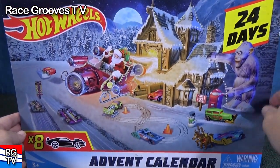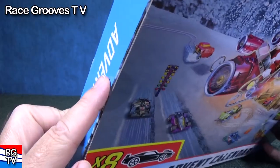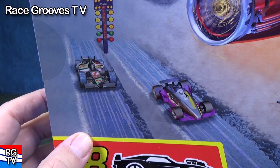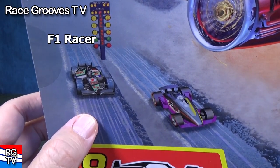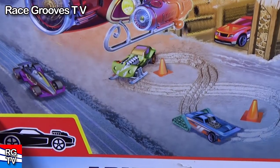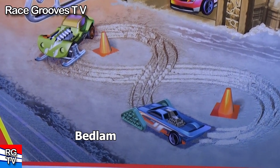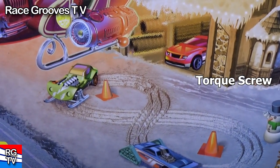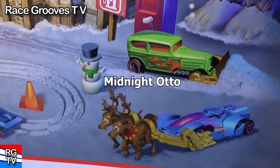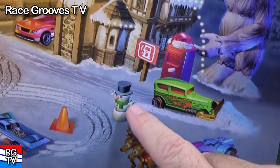There are 24 days and you're supposed to do one per day, but it's up to you if you want to do them all at once. Before I cut the seal, let's take a look at some of the cars on the front. On the left you have two F1 racers. On the right in purple, that looks like Carbide racing around in the snow. In green, that's Diesel Boy. In blue, we have Bedlam. That red car in the garage is Torque Screw. A couple more — in green, that's Midnight Auto, and in blue, that's Rip Rod. These must be some of the fun accessories inside.